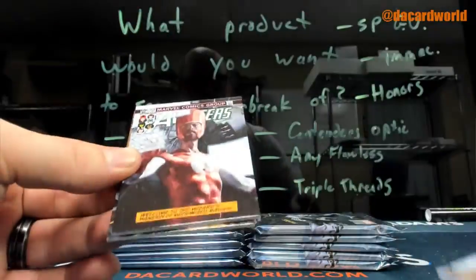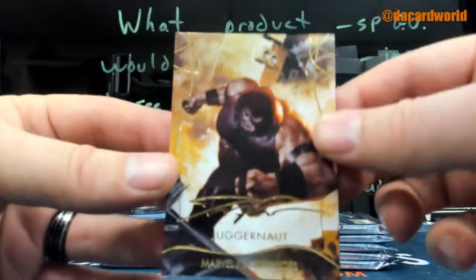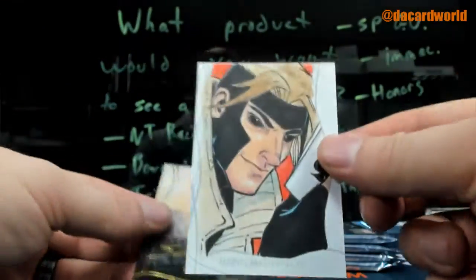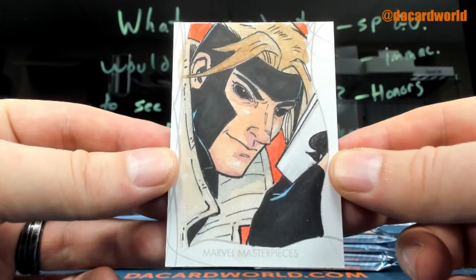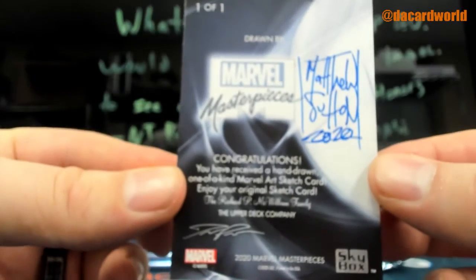Add a $9.99. The gold autos, those are non-numbered parallels. Add a $19.99. And there is a Gambit Sketch 101. It's by Matthew Sutton.